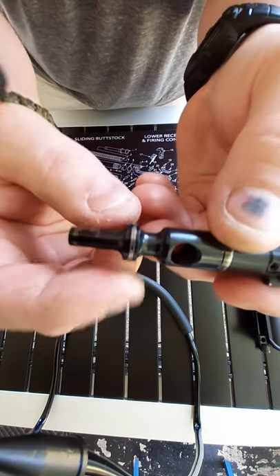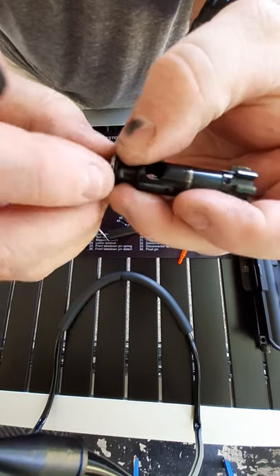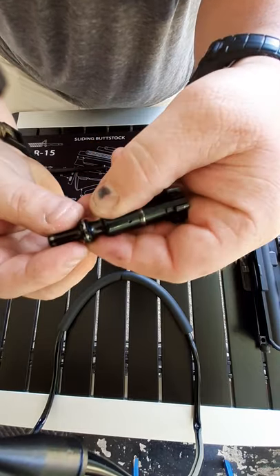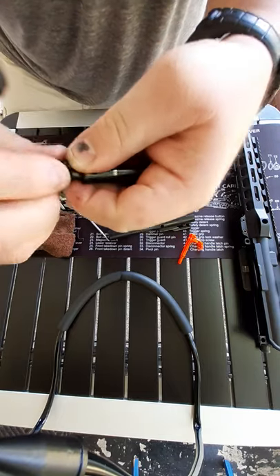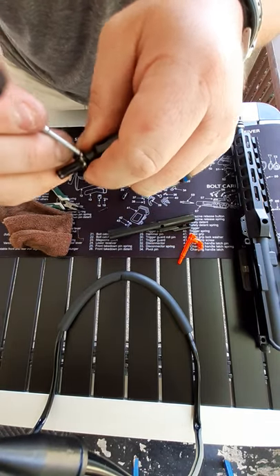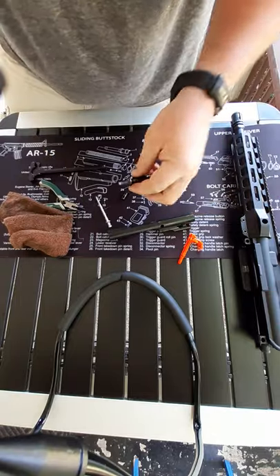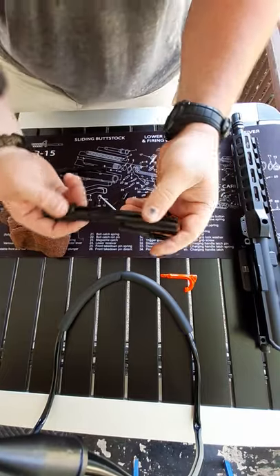These are your rings — this is the most important part. As you can see there's a tiny gap, and you need to make sure these three gaps do not line up. When I first received my Palmetto State Armory PSA 10.5 inch AR-15 they were pretty close together. Space them apart — just take your finger and twist them around. If they line up, gas will flow right through and drop your ability to chamber the next round.